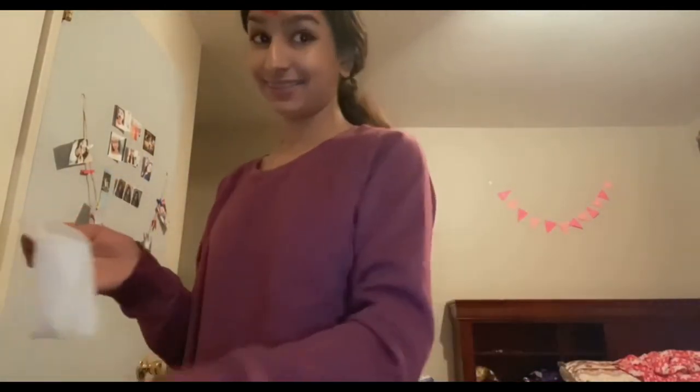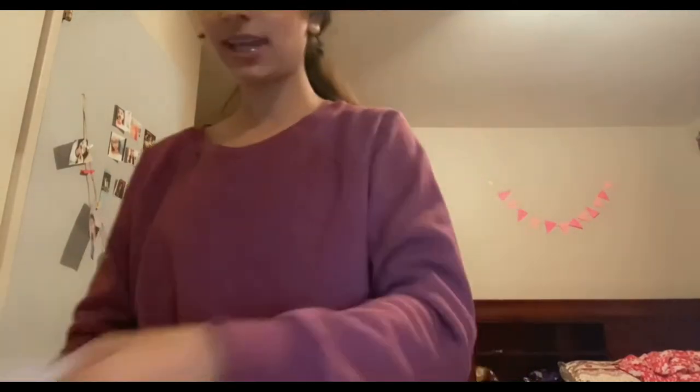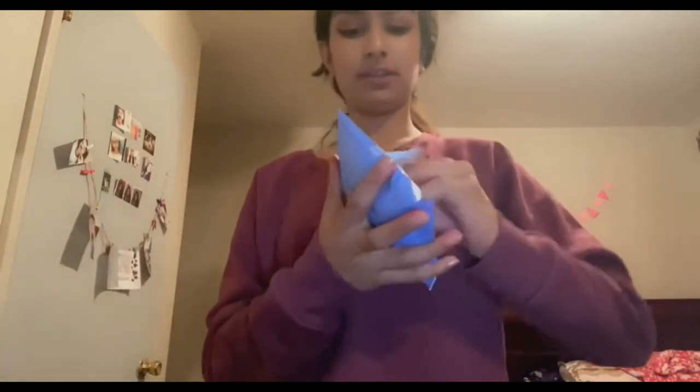Bye guys, thank you so much for all the love on TikTok and everything — I'm so tired. Tell me below how I did on this Diwali vlog. I also have another fun vlog coming that you guys should be excited about. I'm going to use my deep clean makeup remover.